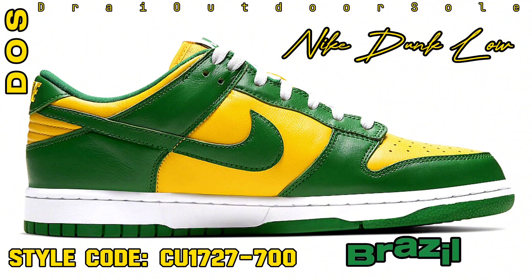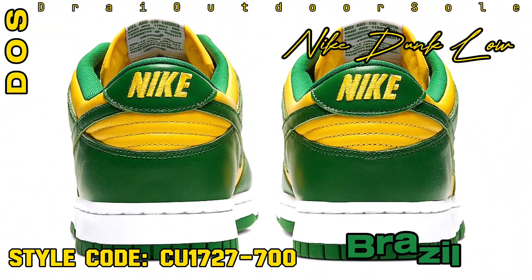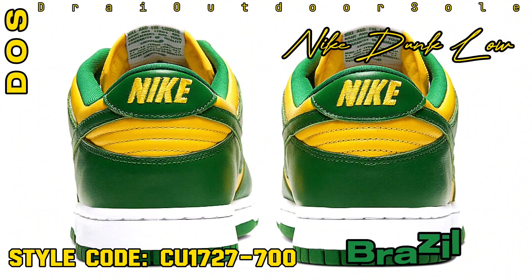The Varsity Maze, Pine Green, and White color combination of this Nike Dunk Low is a nod to the national flag of Brazil. Its complete leather construction, mesh tongues, and inner lining pay homage to the classic Brazil Dunk from 2001.